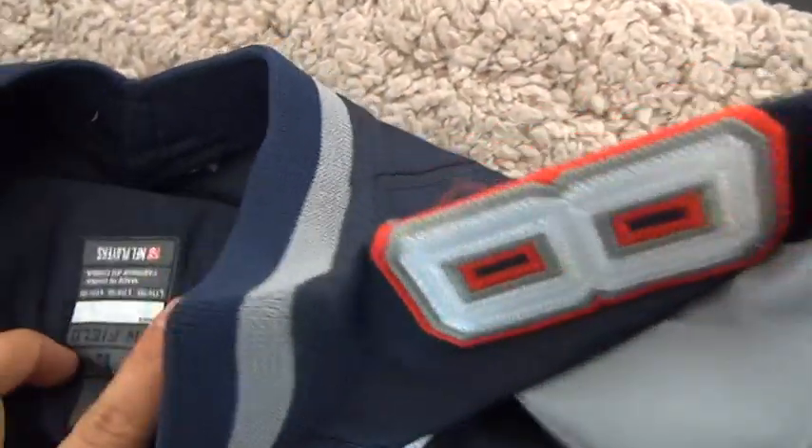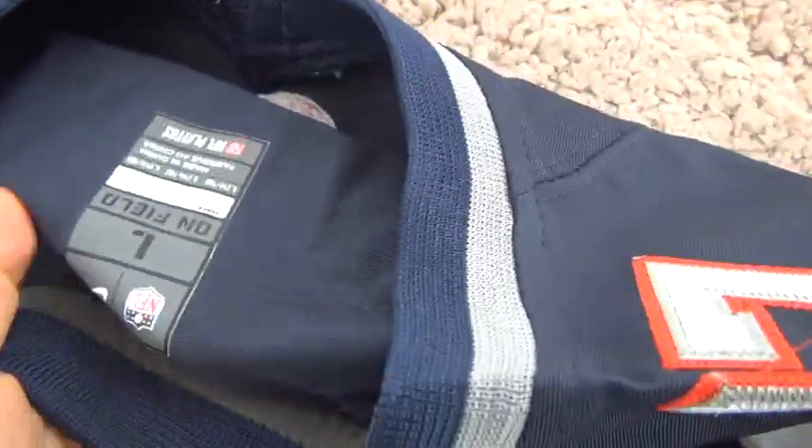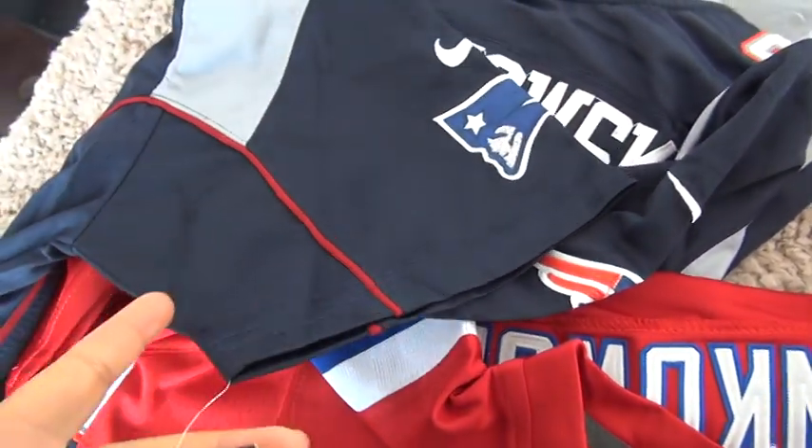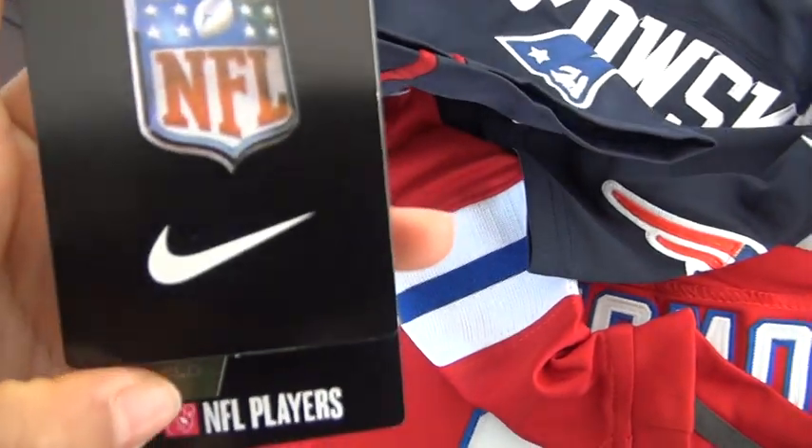I forgot to say this — this inside also has the kit side large. Let me check if we have the NFL tag. The NFL tag of this navy blue one. Okay, we have it. Now that's all.